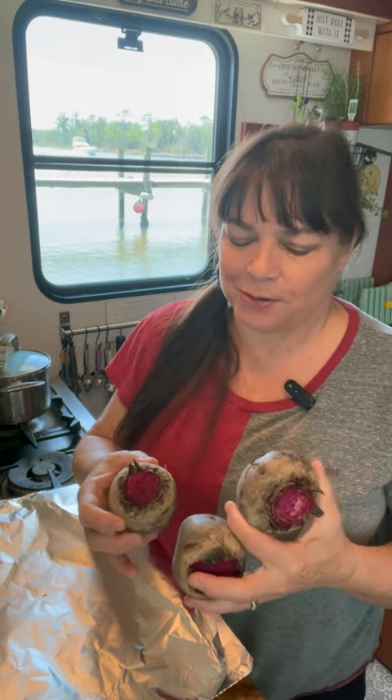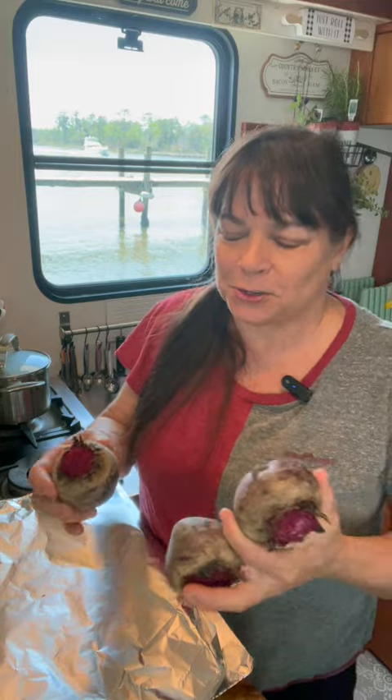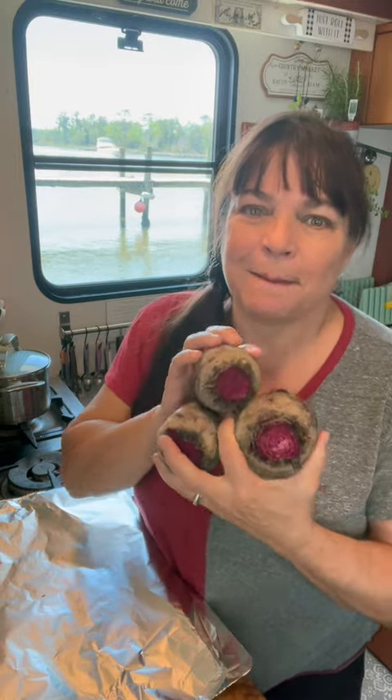So I think it's safe to say what I canned last summer has not made it through a whole year, which is why lately I've been doing so much canning. Today, pickled beets.